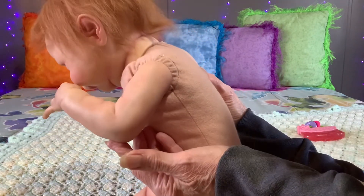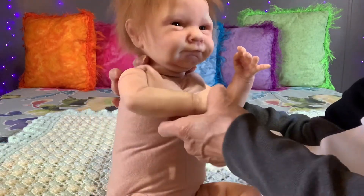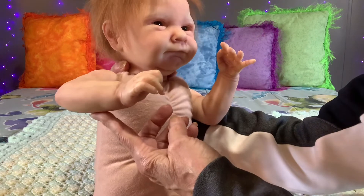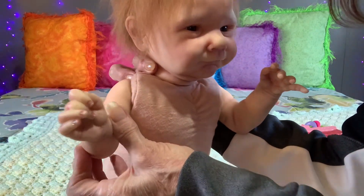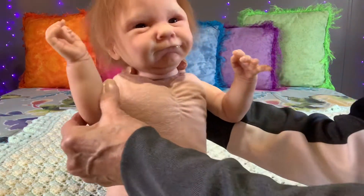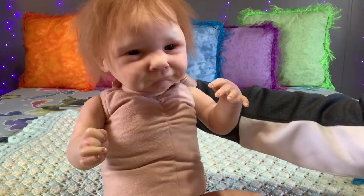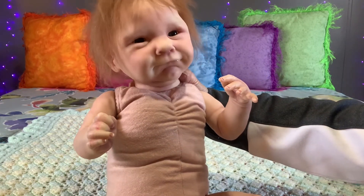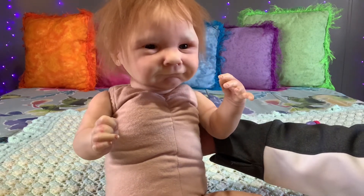I'm not the one that painted her. I did get her as a trade with no COA, so I don't know who painted her. But she is a very sweet baby. Things have just changed in my life, so she's gonna go.